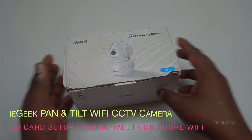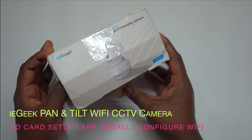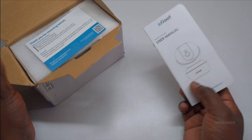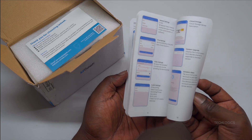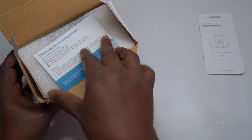Welcome to TechLogix. In this video tutorial, we'll guide you through a detailed step-by-step process to add the iE Geek 3MP2K CCTV camera for home indoor to your Wi-Fi network. We will also cover setting up SD card storage and configuring the camera using the iE Geek app, ensuring that your home security setup is both straightforward and effective.